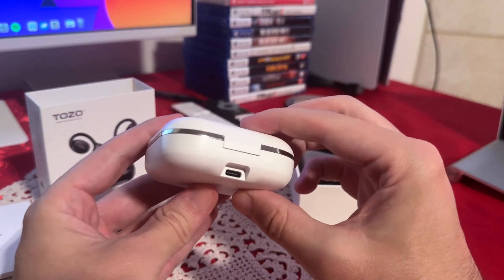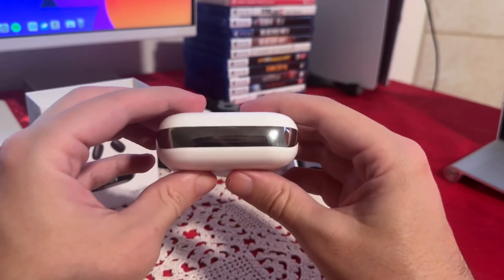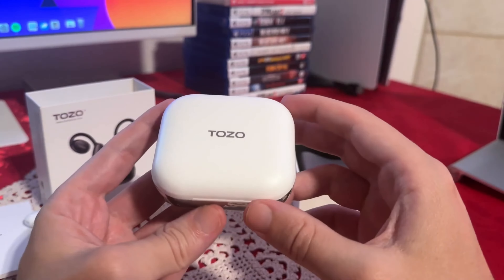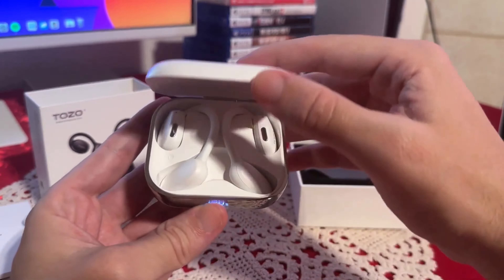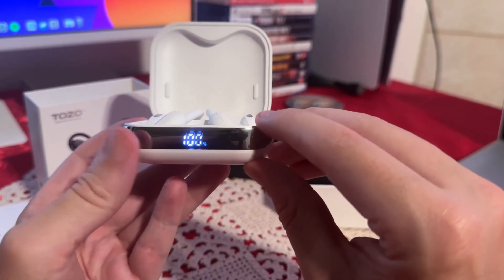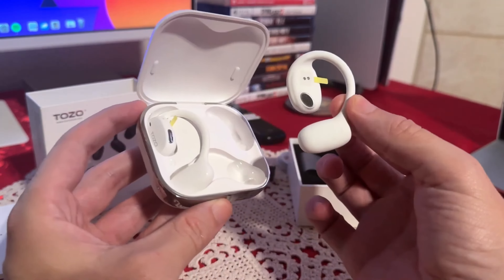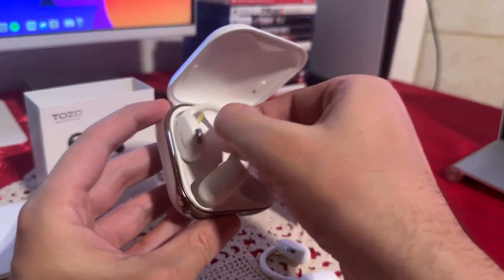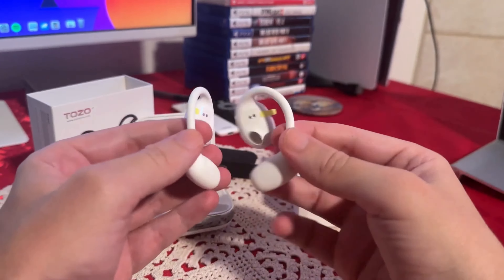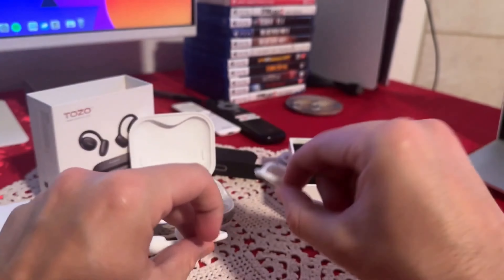Here we go with the case itself — we have USB-C on the back for charging. It does look really nice. Let's open this. We do have that LED, which is very, very visible, so you can even see it in the dark. Now let's pull the earbuds out. The headphones themselves appear pretty light, which is something I definitely like.